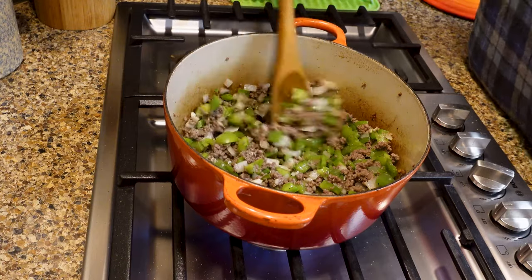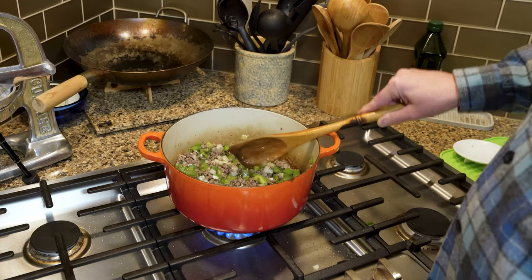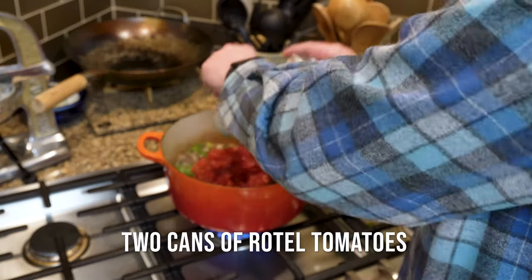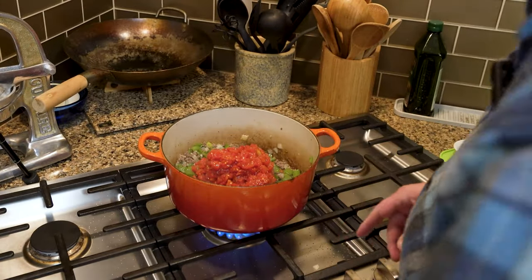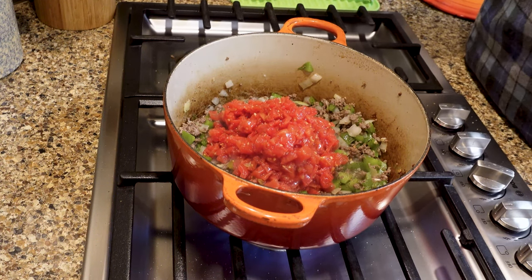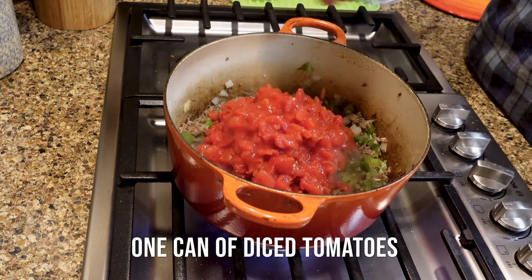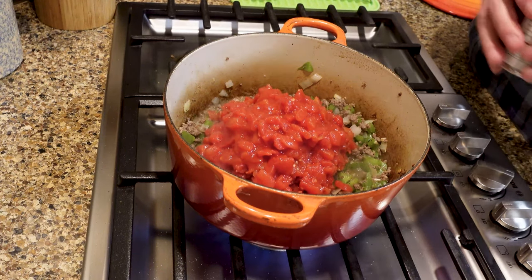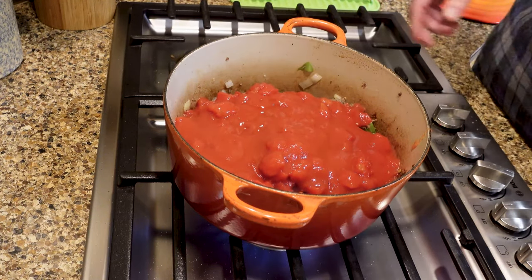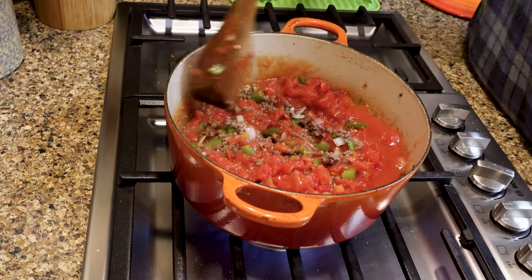Everything's come along nicely — the peppers have softened, the onions have softened, the garlic has turned delicious, and the meat is nice and brown. So we've got two cans of Rotel. My adapted recipe calls for three cans of Rotel because I like it a little zippy, but Christie requested I only use two cans because it was a little too zippy last time. Then another can of just plain diced tomatoes and a can of tomato sauce. We're going to expose that to just a little bit of heat and mix that all up.